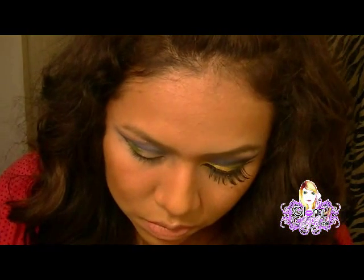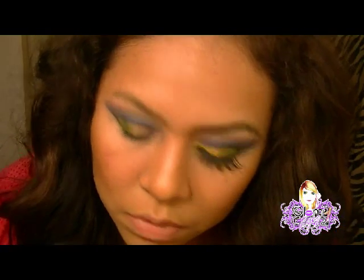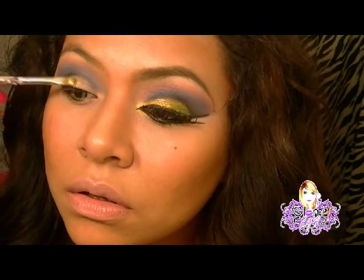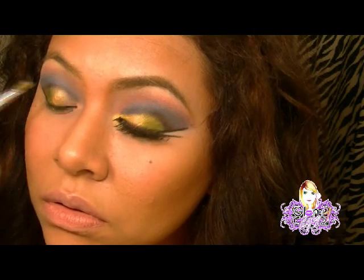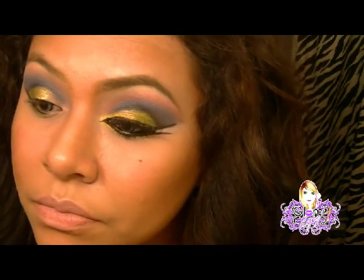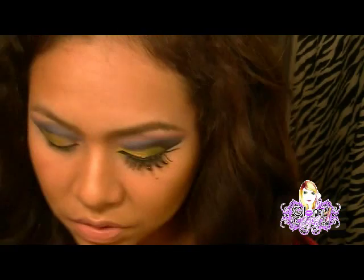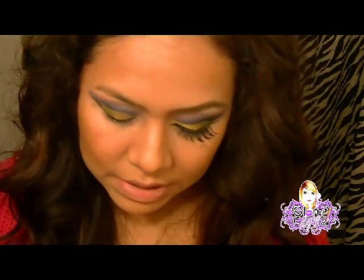El otro pigmento se llama Cleopatra. Es un doradito. También voy a humedecer la misma brocha, voy a coger el mismo color y lo voy a poner aquí, a toquecitos.